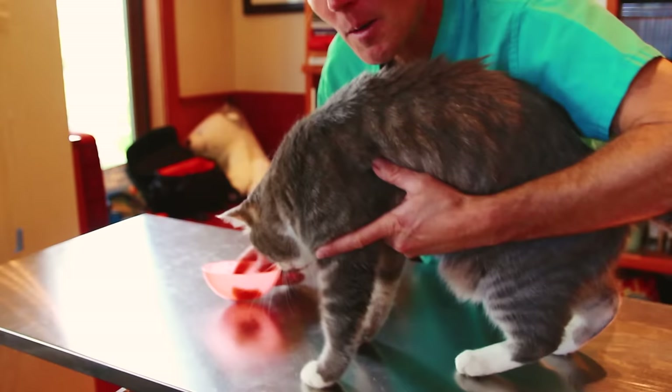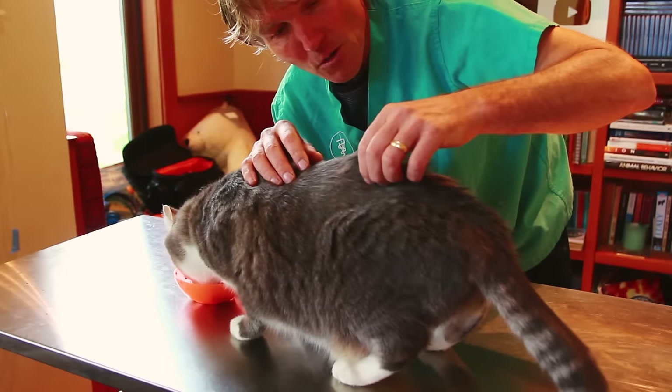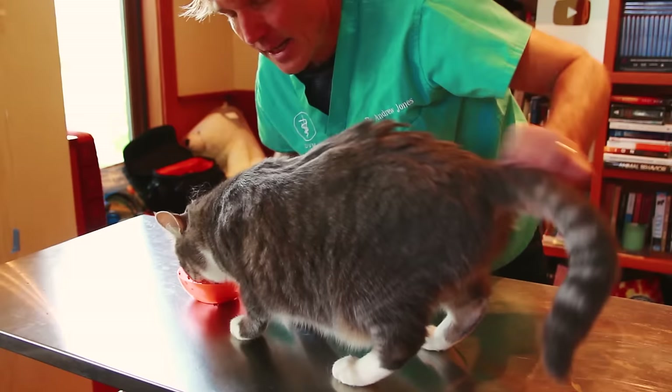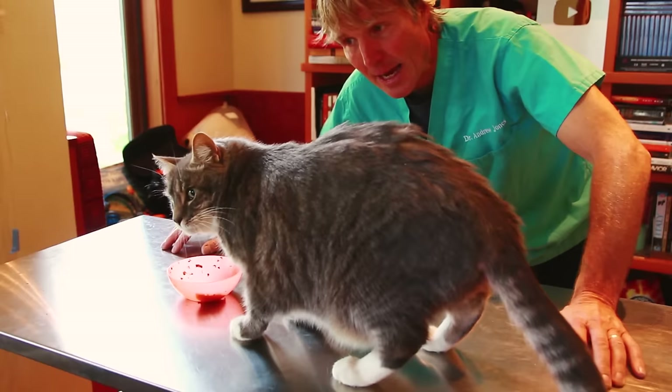I'm bribing him up here with some yummy canned food. What I want to show you is all the mats back here — right at his tail base, these big thick chunks of matted fur. He isn't doing the best job grooming himself. I need to de-mat him in the least stressful way possible.